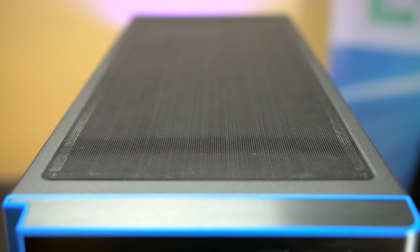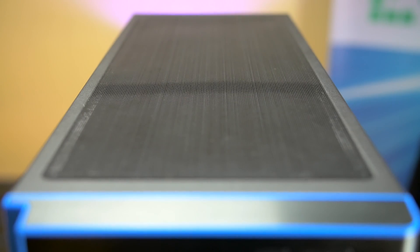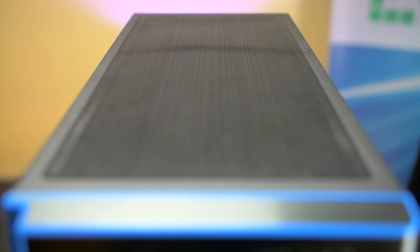The top of the case has a magnetic mesh that helps keep the CPU radiator clear of dust. The filter can be easily removed, cleaned, and snaps quickly back into place.